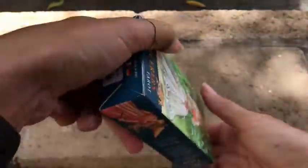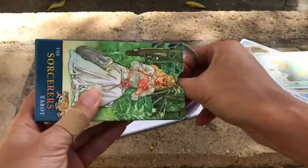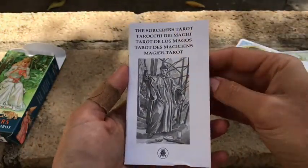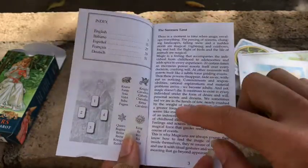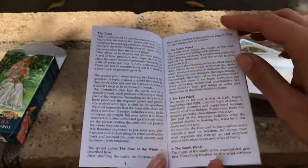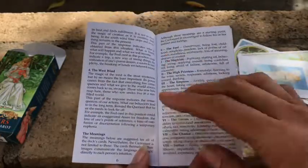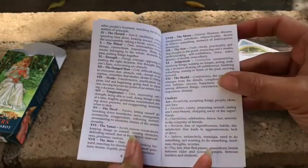So let's go ahead and open it up. I'm going to set the cards off to the side so we can take a look at the guidebook — those are just our title cards there. Here's our little white book. So this is the Sorcerer's Tarot, and it gives you a little bit of background on what that means and how things have changed a little bit. We have the Knave, the Queen, King, and Knight. I will say that this deck is a little bit different — it doesn't really follow the Rider-Waite myth. It's kind of its own thing, so I would definitely say if you do get this deck, look through this guidebook a bit.